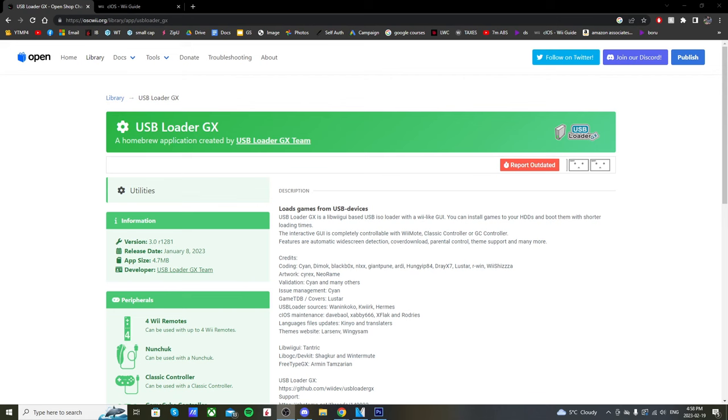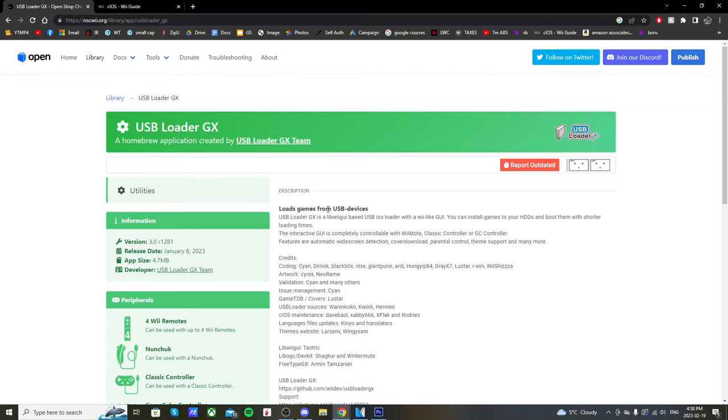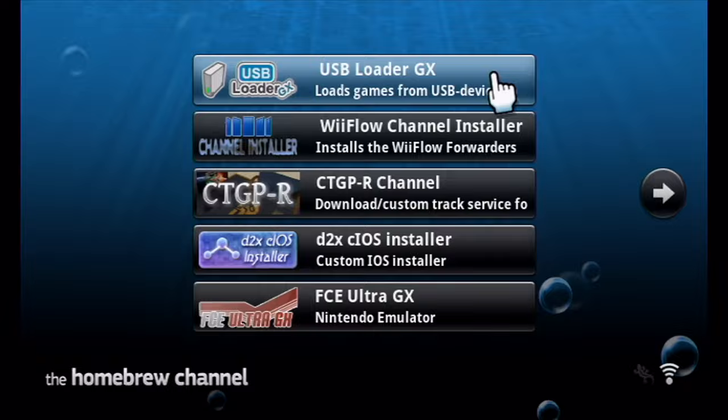This is big news for the Wii modding community. USB Loader GX can now play games off of your SD card. This used to only be possible through Wii Flow, but now with the update on January 8th, 2023, it adds support for SDHC cards. I'm going to run you through how to set this up and play games off your SD card using USB Loader GX. If you already have this set up, all you need to do is download the updated version, throw your Wii games onto an SD card, and hop onto your Wii or Wii U. I'm going to show you the best settings to have when playing off an SD card instead of a USB Drive.